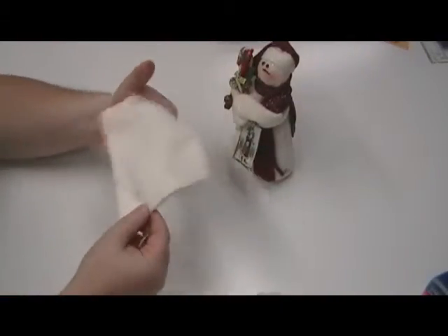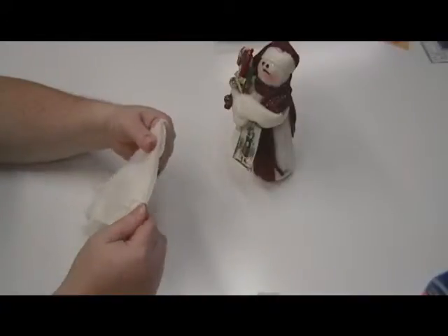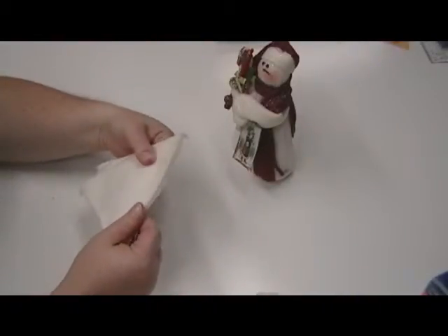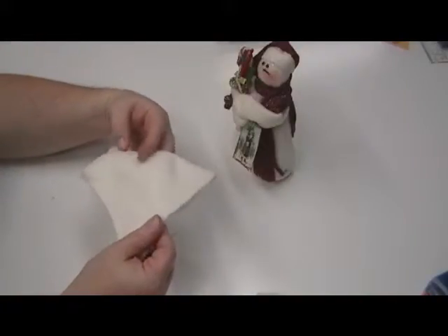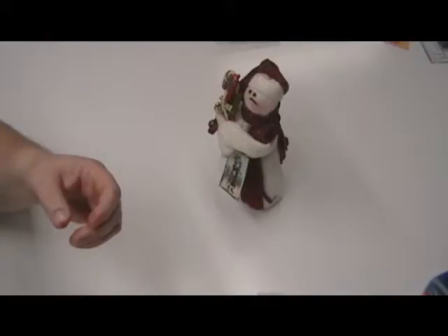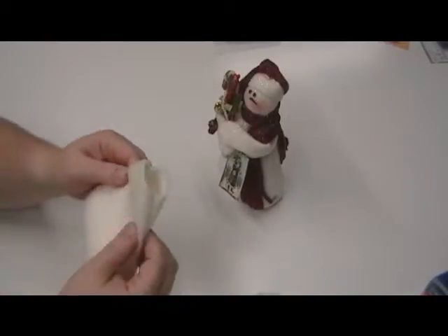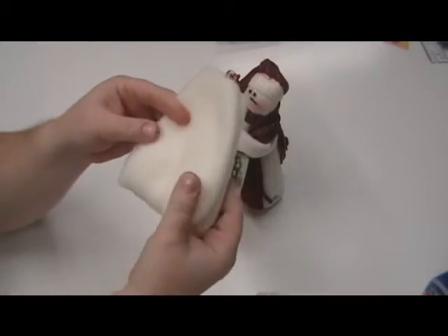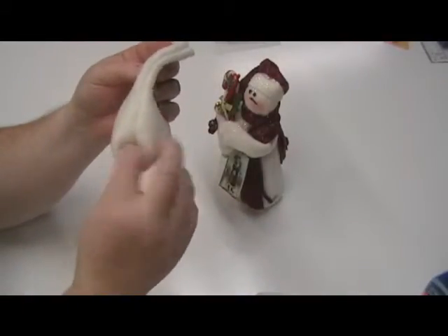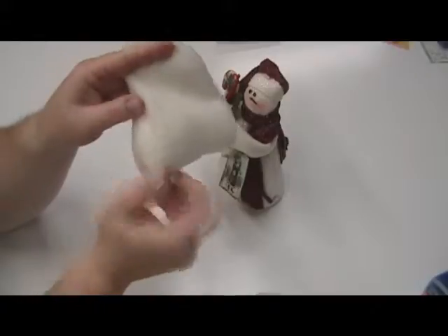I prefer to do them by hand — they do take a little bit more time, but when you use the sewing machine it actually will bring down the size of your snowman, and we don't want to do that. Once it's turned inside and out, basically it's going to look a little bit like this. You will have two insert creases on both sides.